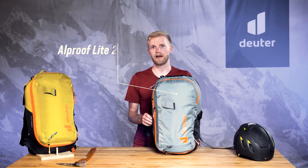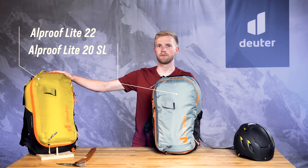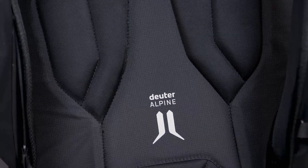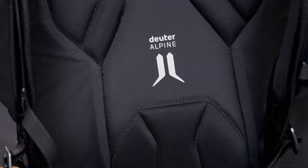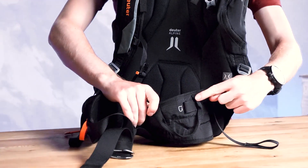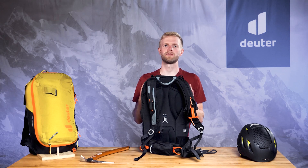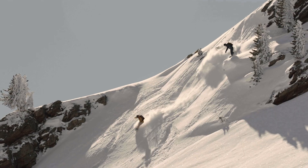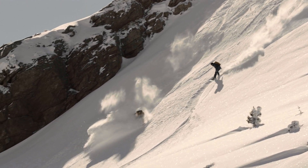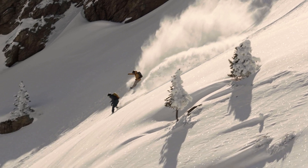The L-Proof Lite comes in a 20-liter SL version or a 22-liter regular version. The lightweight Deuter Alpine backsystem, ergonomic shoulder straps and padded hip fins with gear loops combine to create a compact, snug fit that's really comfortable. The overall effect is that it allows for well-controlled movement in all situations, even when moving through challenging terrain.